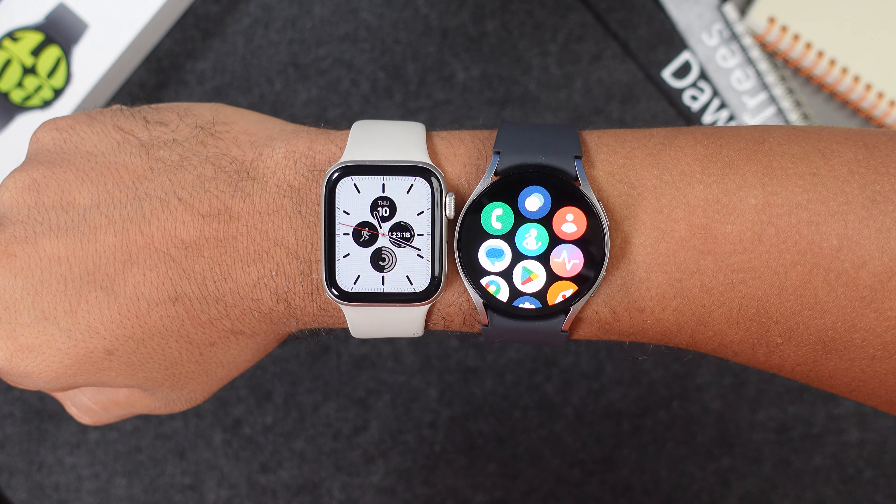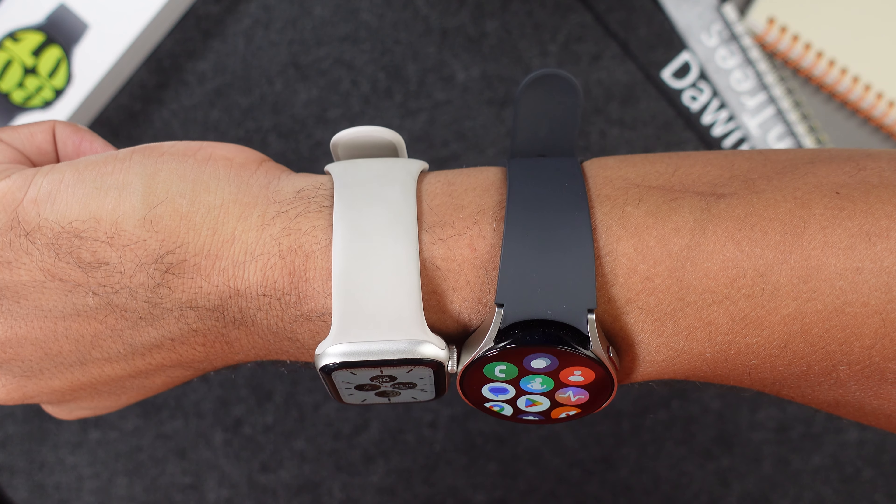Let's start off with the price. Both watches are available in 44 and 40 millimeter sizes. I have the 40 millimeter version of both watches here. The Apple Watch SE 2 will cost you 300 euros in the Apple Store and the Samsung will cost you 320. There isn't a big difference in price but you will still save 20 euros by getting the Apple Watch. The biggest thing to mention is that the Apple Watch is only compatible with iOS devices and the Samsung Watch only works with Android smartphones.